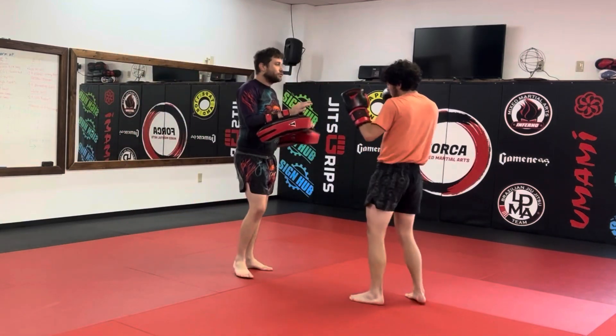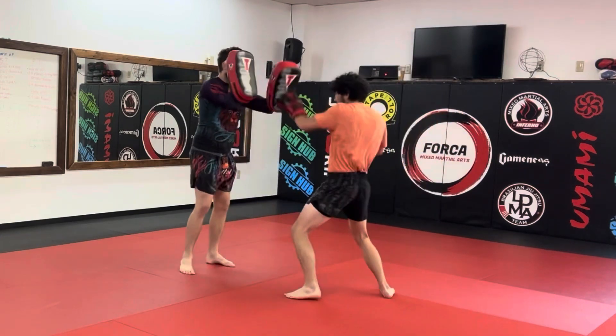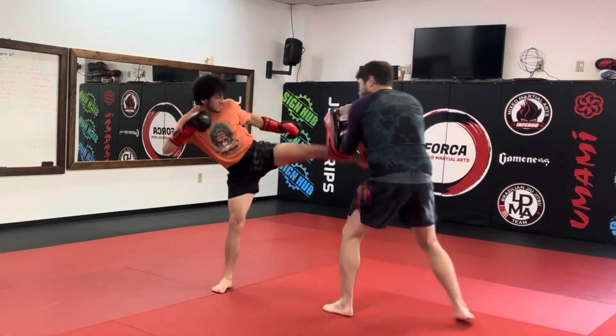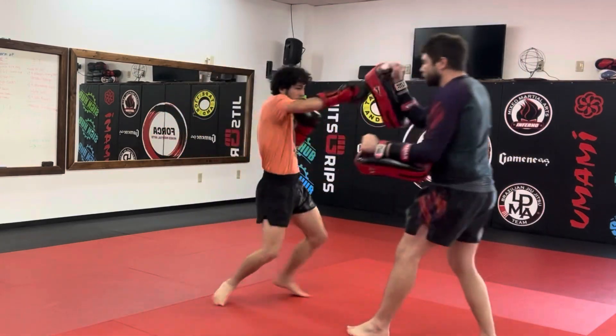Let's do the full A, B, C, D. Give me a switch kick — switch kick — switch kick — nice.